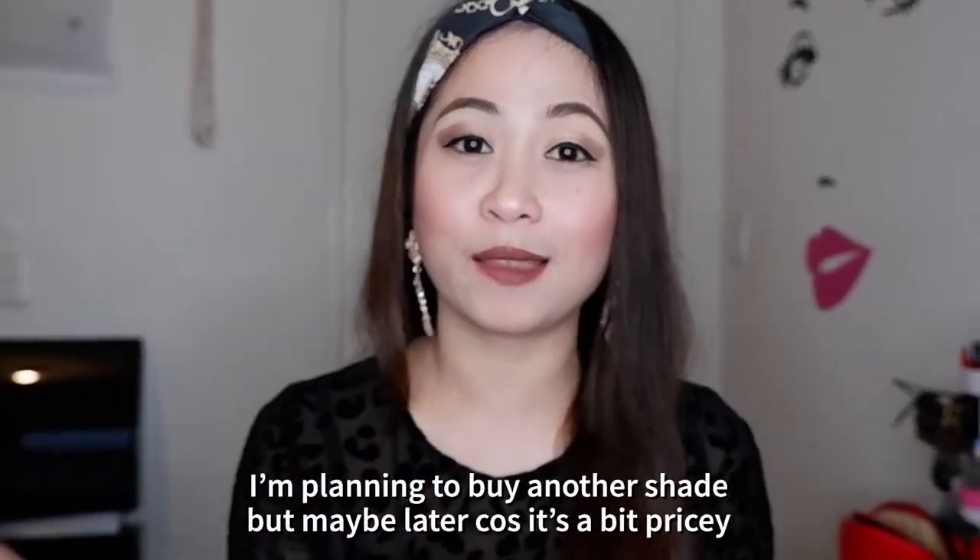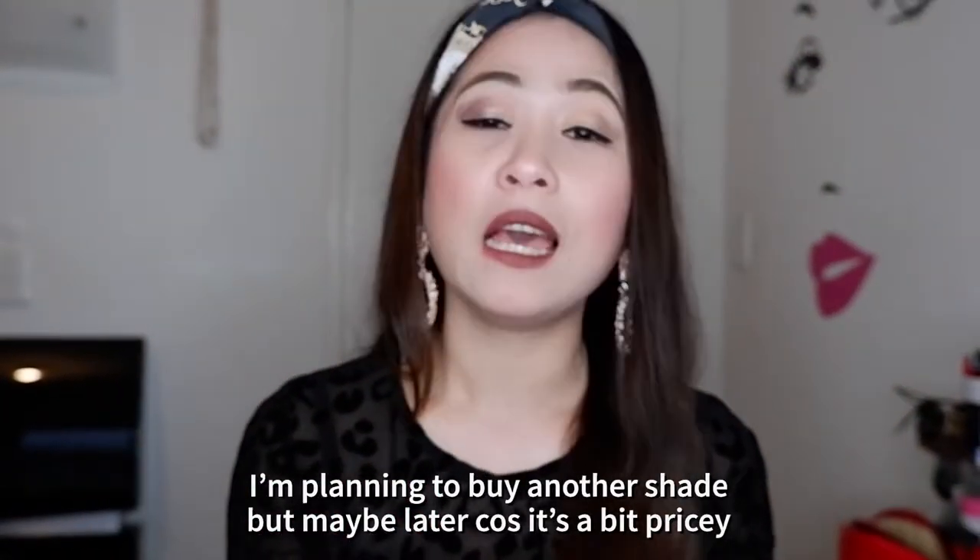So all of these shades, in my opinion, suit whatever complexion you have — whether you're fair or dark, I think these shades will suit you. Overall review: I didn't regret buying this, I really love Huda Beauty lipstick! I'm so happy with what I got. I'm planning to buy more shades later on. The price of this lipstick is $40 New Zealand dollars each, which converts to about P1,200 plus.